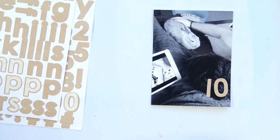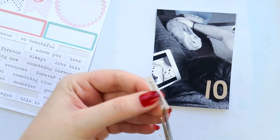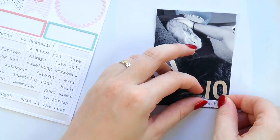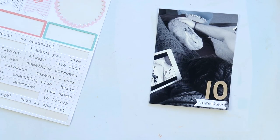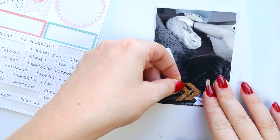I just cut it off so it doesn't have the little pointy bit. If people are going to fuss about that when looking through your album, then don't let them look through your album — it's not worth it. So I'm adding a little bit here.